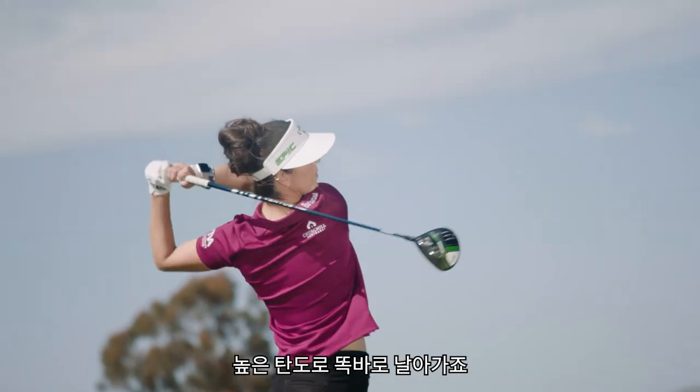With higher launch and straighter flight. Designed to give you more confidence. Unlock your distance. Enjoy the revolution.